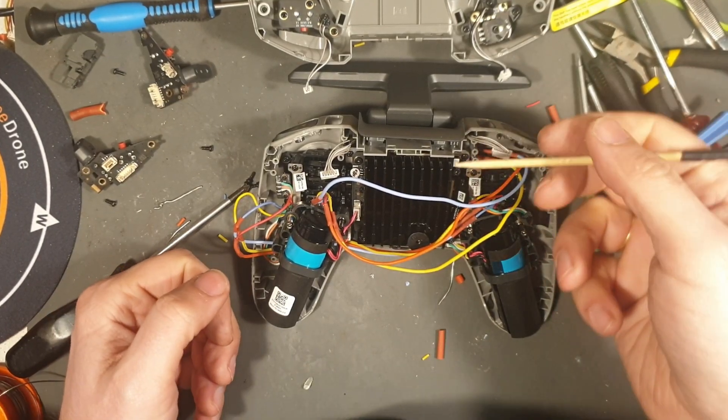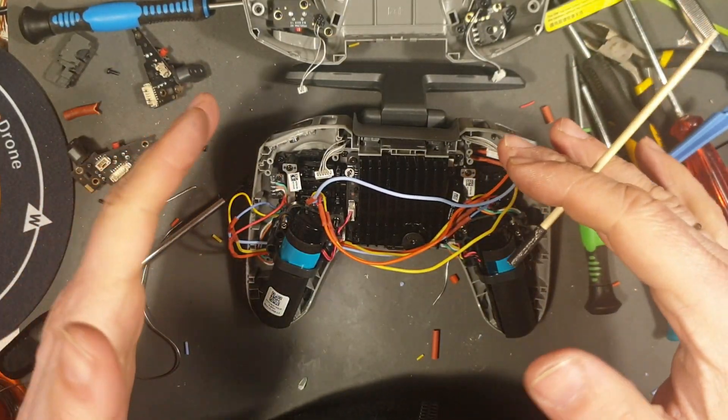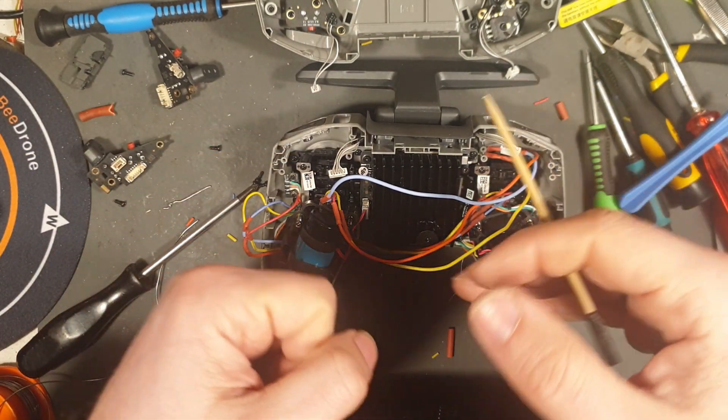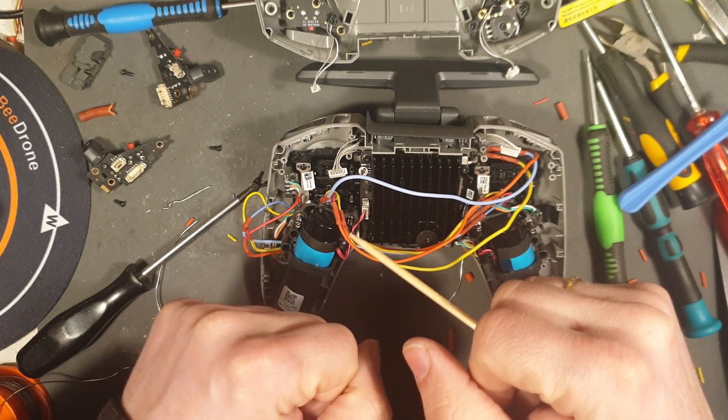So my first mod for the DJI FPV transmitter is done. You can see a bunch of new wires here. So what I'm trying to do is convert it from mode 2 to mode 4 for me — I'm a mode 4 pilot. So yay.